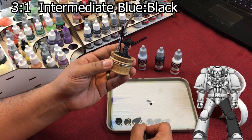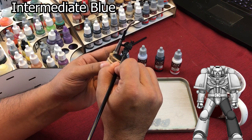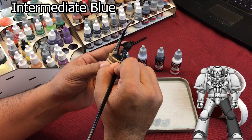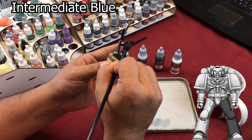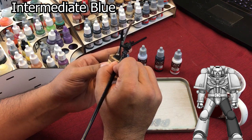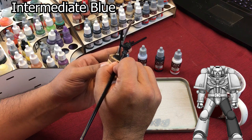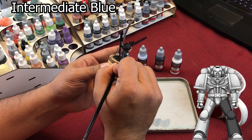Now we're going to go to the halfway point. Take just straight Intermediate Blue and you're going to leave some of the last transition showing — just like this. Do the same on the top.